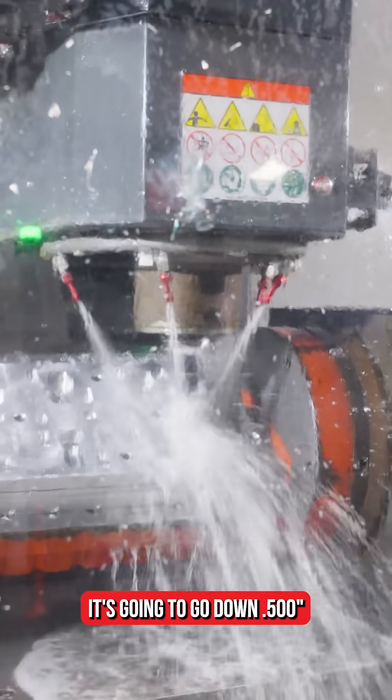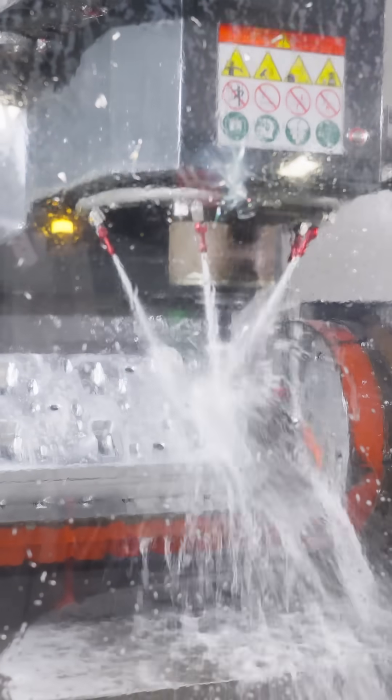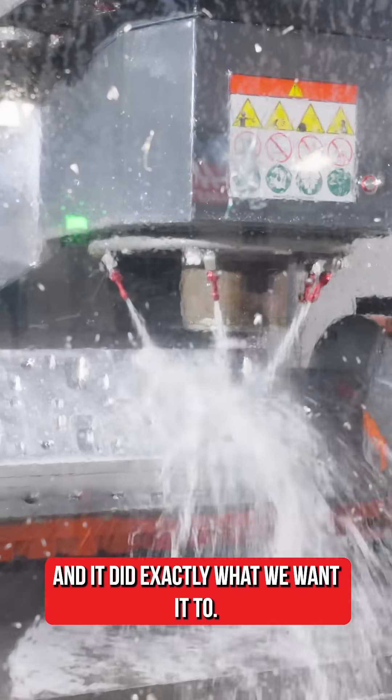Watch the positions — it's going to go down five hundred thousandths, and it did exactly what we wanted to.